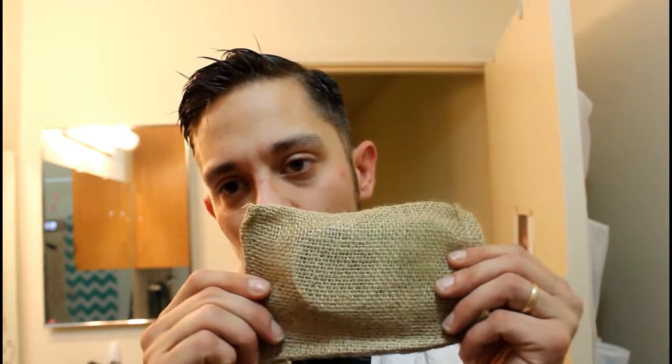It's a beard balm called Amish. I want to do a review on a product that I got — Honest Amish beard balm — and it came in this really cool burlap sack, really old-timey.